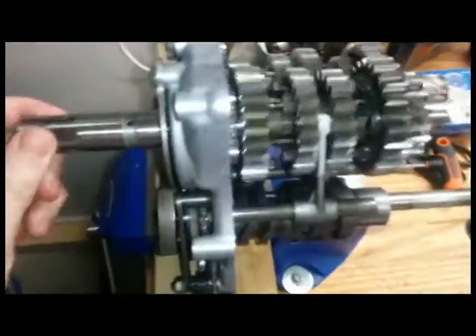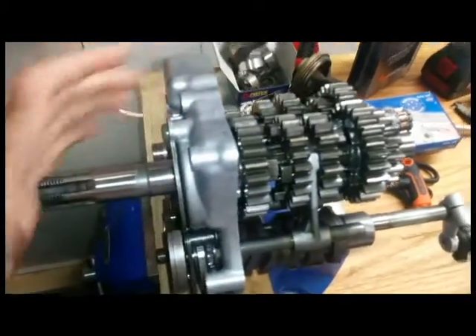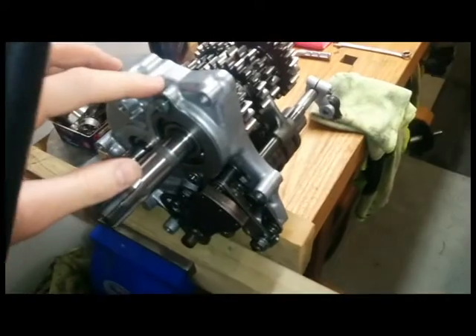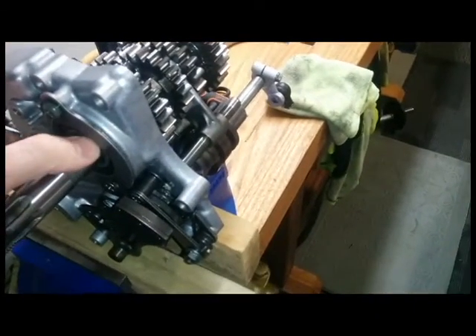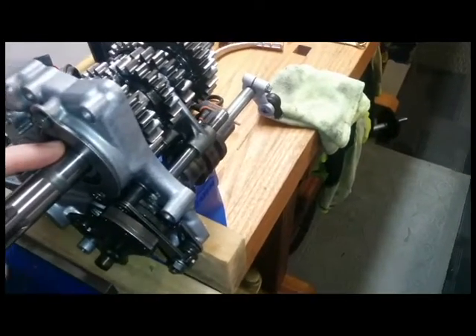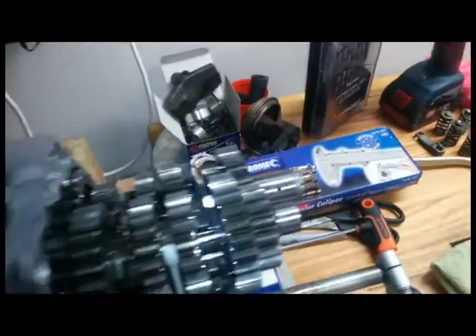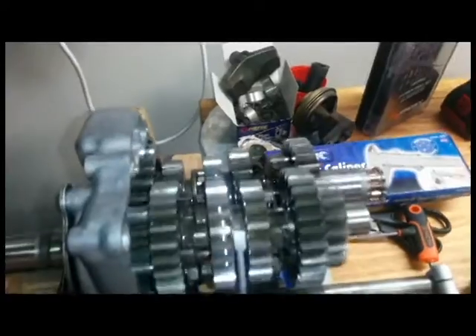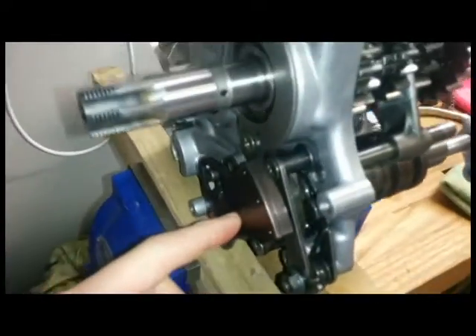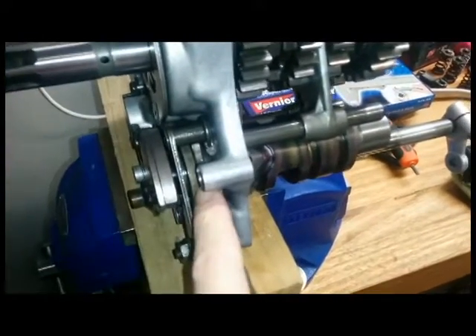Basically, the parts of the gearbox: you can see the input shaft there that bolts under the clutch, and that's the front plate of the gearbox which bolts into the bike. Obviously it's only held on this end by the bearings here. When it's in the bike there's a bearing on each end, so it'll shift and work a lot smoother. But at least for this video I can show you how it works. You've got your shift linkage here — I won't explain that in detail in this video, but once you have it apart you can see how it works.